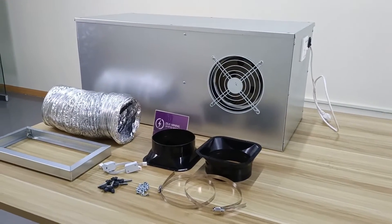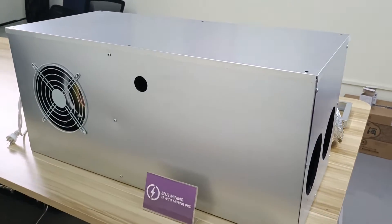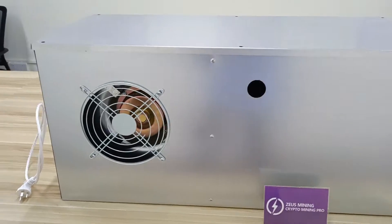It is suitable for most miners, such as Ant Miner, Avalon Miner, Ice River Miner, and others.